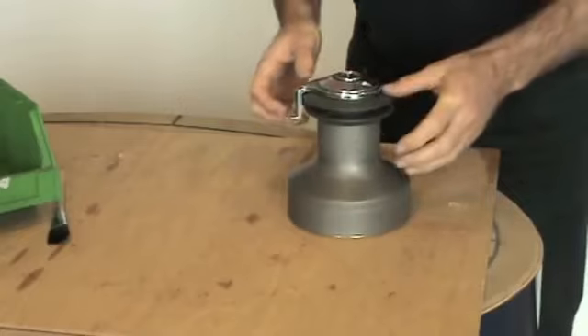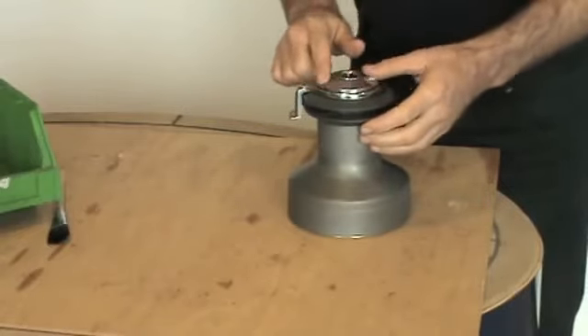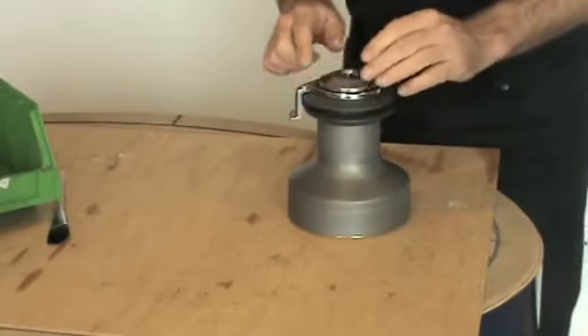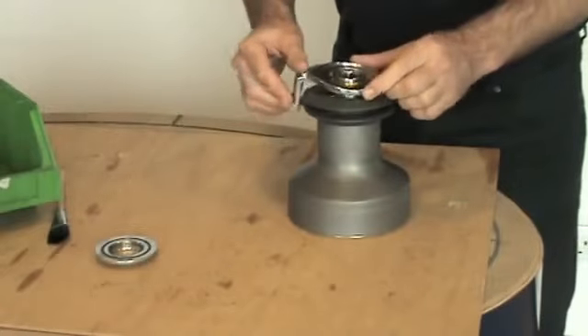Firstly I'm going to strip down the winch. To do this we spin the top off. This should have only been fitted hand tight, so it should be easy to undo. Remove the feeder arm.